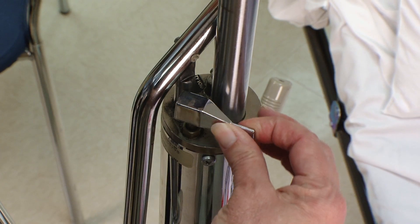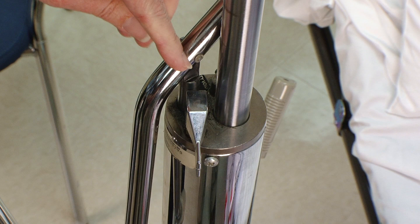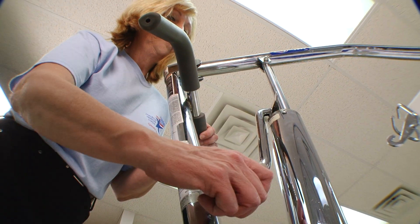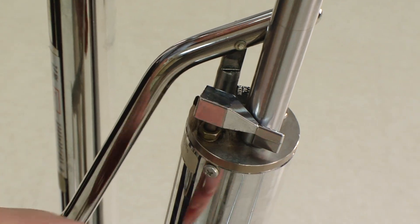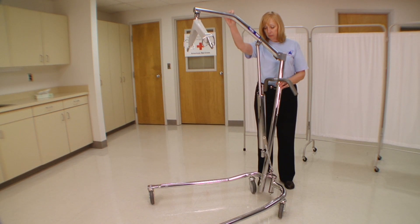The valve located at the bottom of the pump needs to be turned to the right, or clockwise, in order to create a seal. Once you have turned it to the right, take the handle and pump up and down to raise the cradle. When you are ready to lower the cradle, simply turn the valve to the left or counterclockwise — this needs to be done slowly so that it does not drop too quickly.